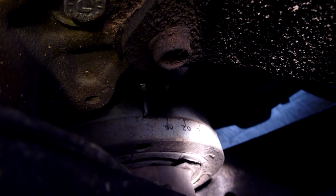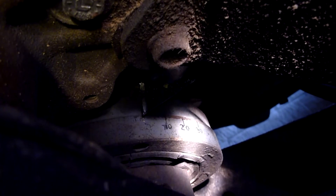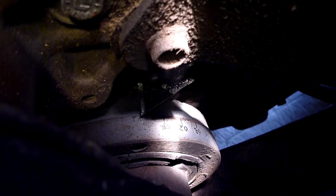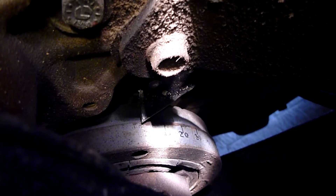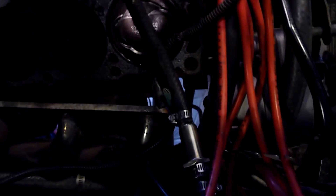It turns out that my harmonic balancer and the timing marks on it are correct — there's number one cylinder right at the top. Sounds good.